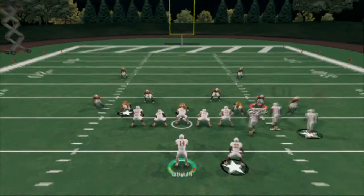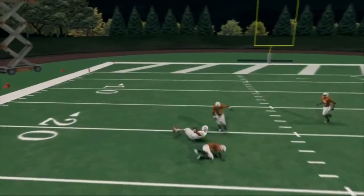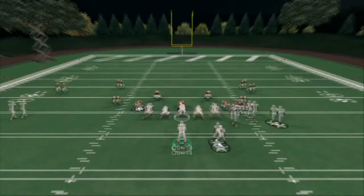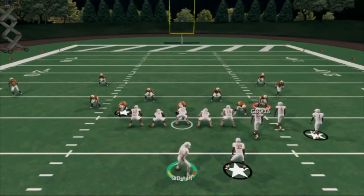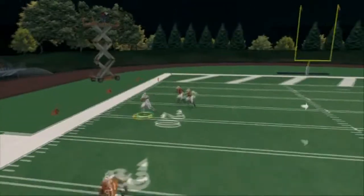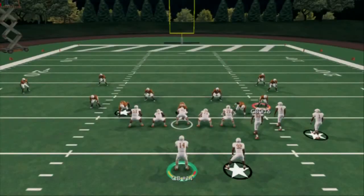The last read on this play is a user catch comeback route. We can also, if it's man coverage, just go ahead — you know it's going to beat it anyway when he comes back to the backside. But I like to guarantee myself the catch with the user catch. So that's what I like to do from that.